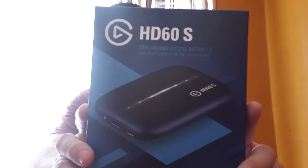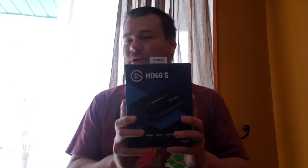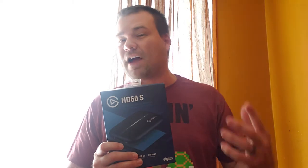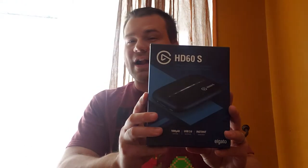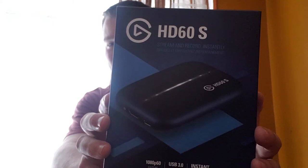I just went Black Friday shopping and I picked up a sweet deal. I got the HD60S Elgato capture card. This is one thing you're gonna need. I know you guys are saying, 'Jack, why are you getting that when you stream off of PS4? You don't need a capture card.' Well, you're absolutely right, but I'll be getting a new computer and I'll be showing you that as well. This sells for $179.99 and I got it on a Black Friday sale for $119.99.